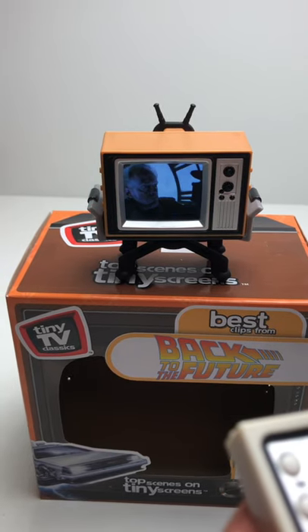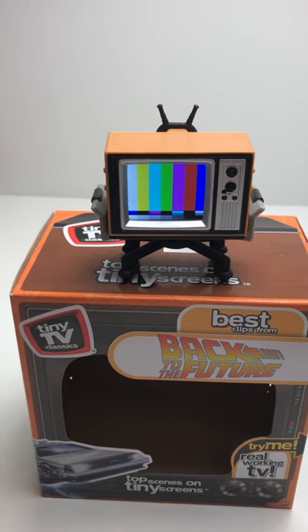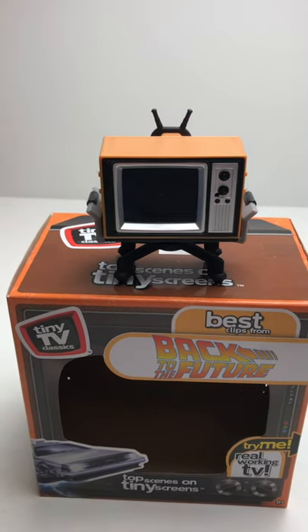They also had Friends, South Park, they have '66 Batman and a ton more. And then when you hit the power button, it gives you the color screen and then like the vintage outro. Very, very cool.